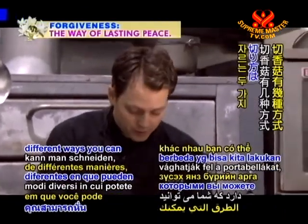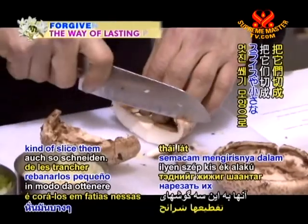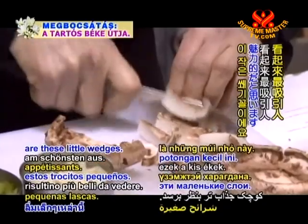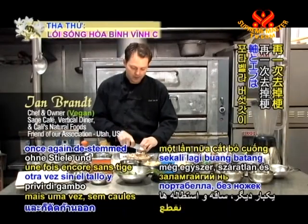There are a couple of different ways you can cut the portobellos — it's really up to you. You could cube them, that's one method. The other method is to slice them into nice little wedges. I think the wedges look the most attractive. The recipe is calling for two portobello caps, de-stemmed and de-gilled.